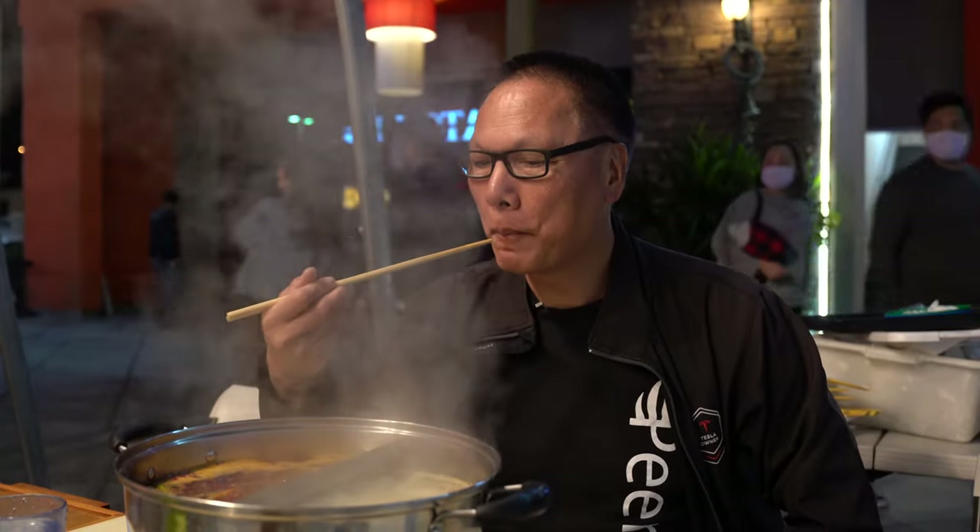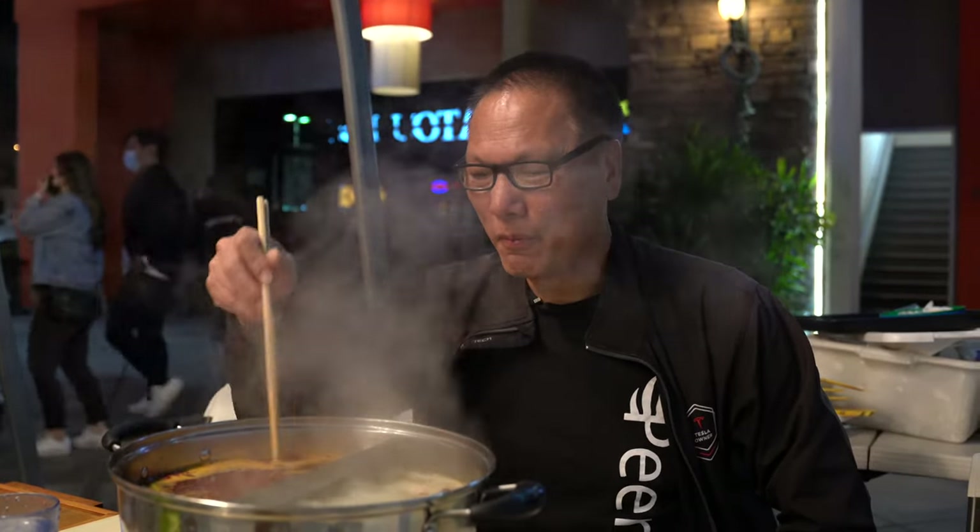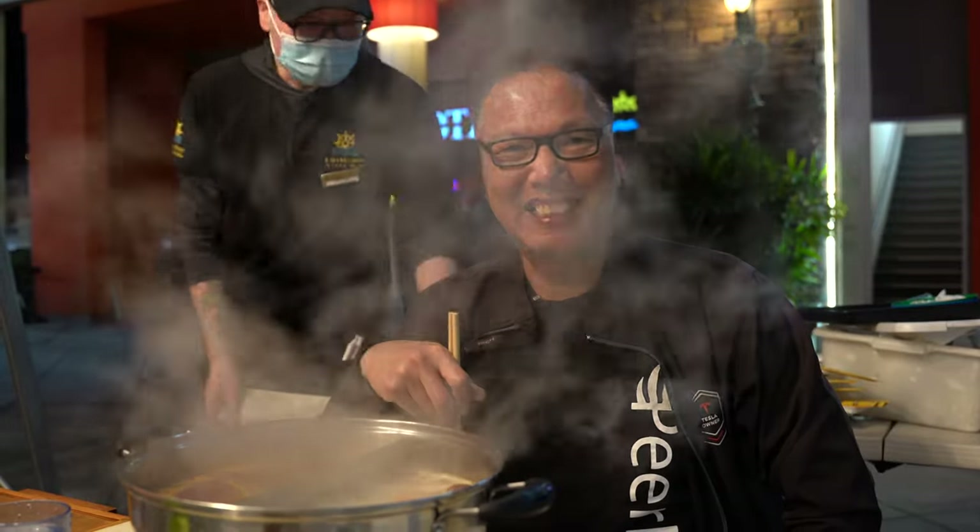Let me try the soup — this is the regular soup. I usually go for the spicy soup because I like spicy. Oh yeah, that's got a nice kick to it.